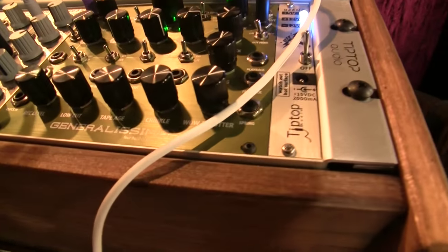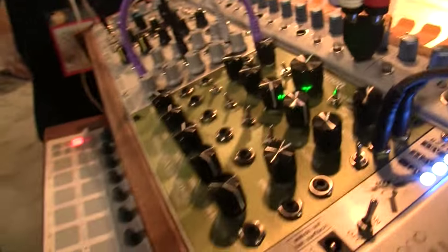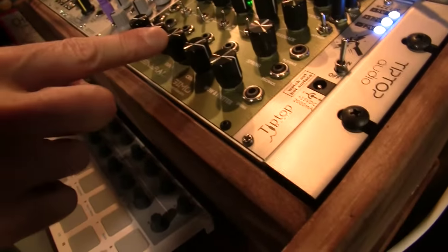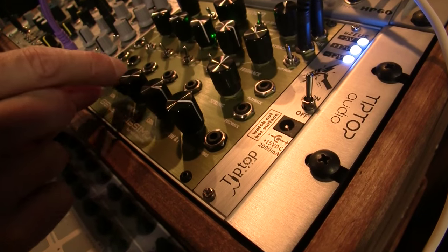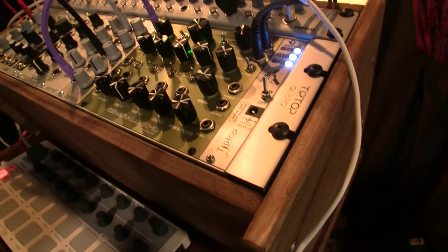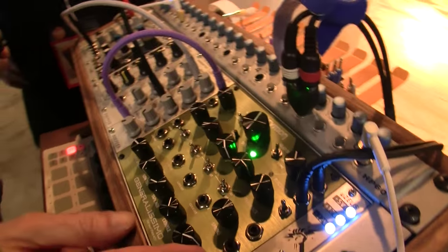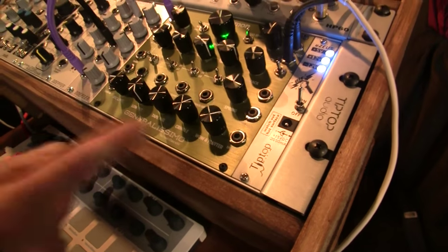This row of knobs along the bottom controls the different artifacts you can get on the delay — they're the heart of our DTape algorithm. These are the controls to adjust the tape age, frequency content, high frequency content of the delay, the low cut for high-passed repeats, tape crinkle, and wow and flutter, which add the artifacts of machine health and tape health into the repeats. If you're playing a sound-on-sound loop, it will continue to get degraded by these controls.